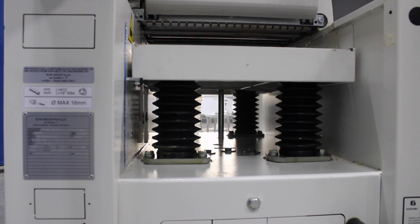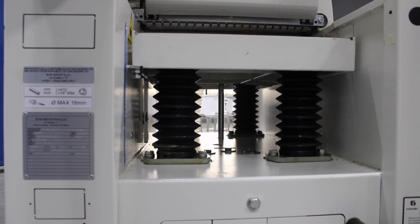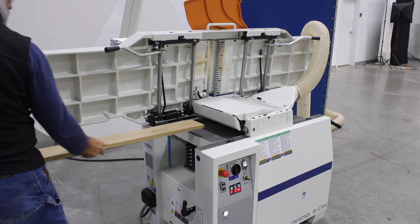Moving this massive four-post planer table is easy and accurate with the electronic power control. Now let's have some fun.